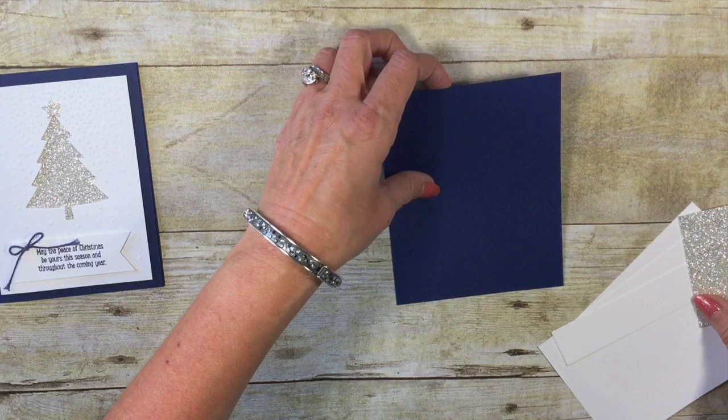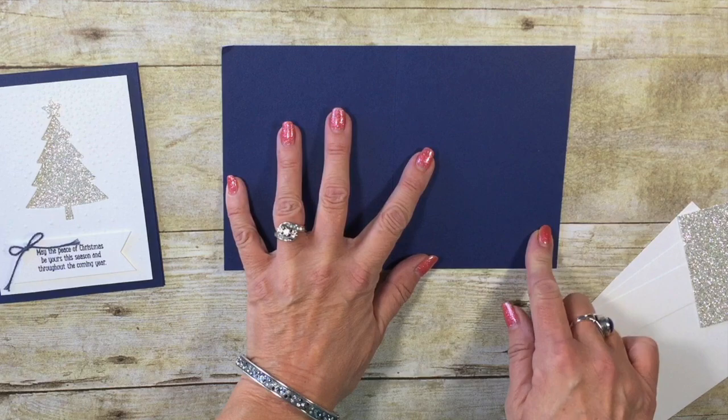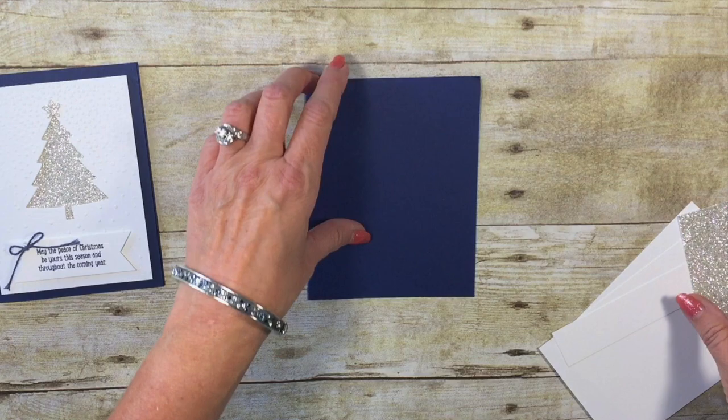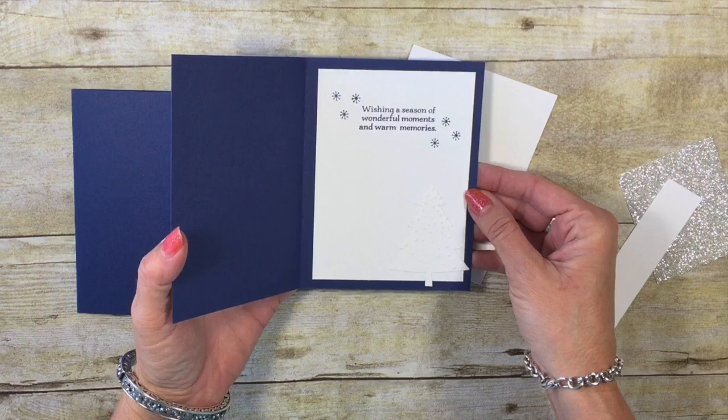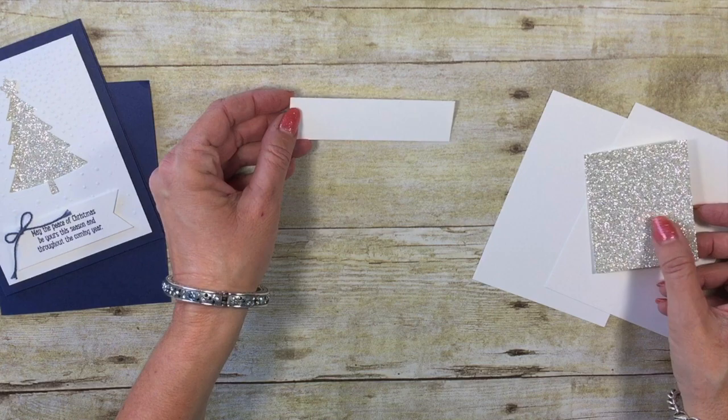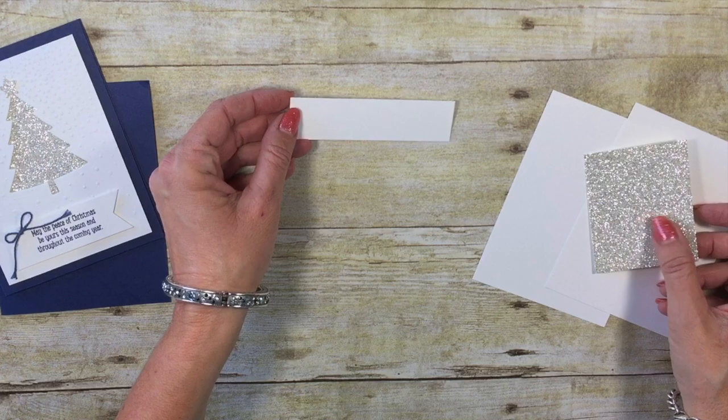It's all about minimal supplies and this card is no exception. Let me show you what we're going to be using to create our card. My card base is in Knight of Navy. I have that cut at eight and a half by five and a half, scored at four and a quarter so that when you're ready to mail it, it can go into a medium-sized envelope. I have two pieces of Whisper White that are cut three and three-quarters by five inch, because one of them is going to be going on the inside of the card. I also have another piece of Whisper White that's one inch by four — that's for our sentiment.